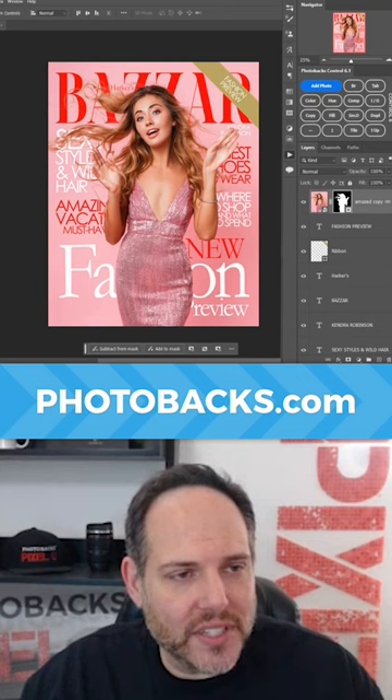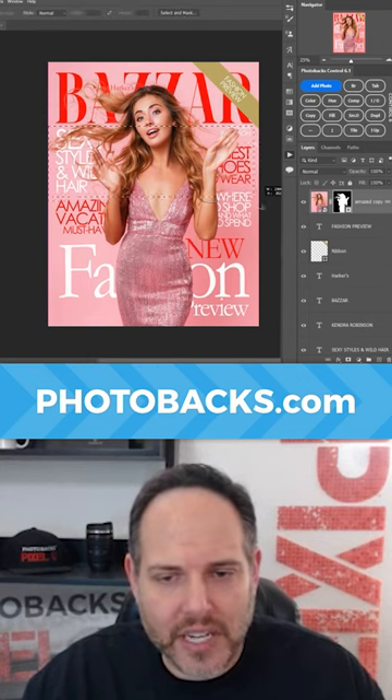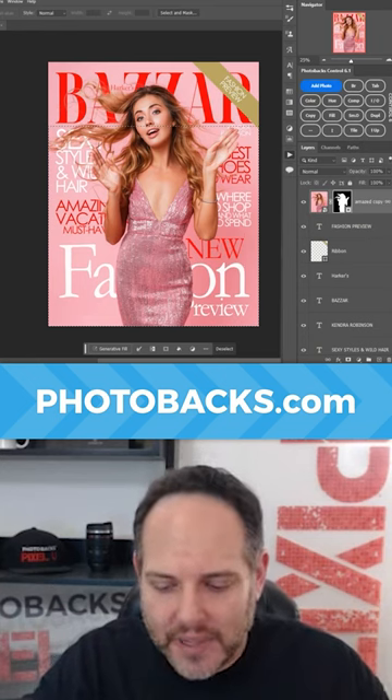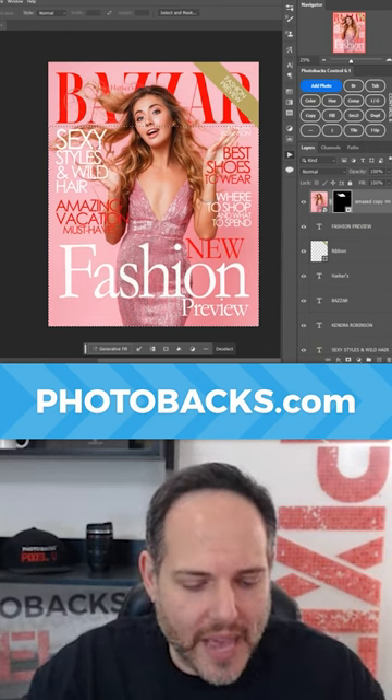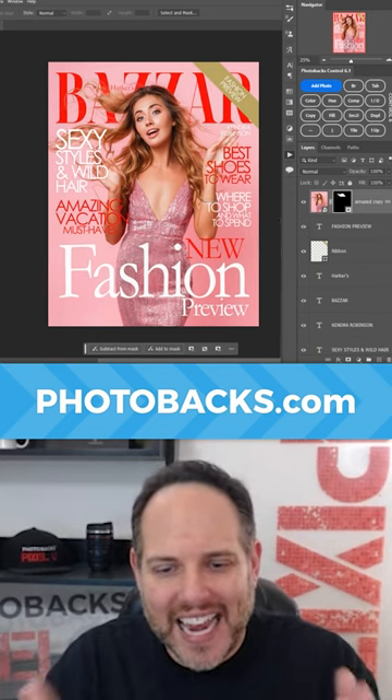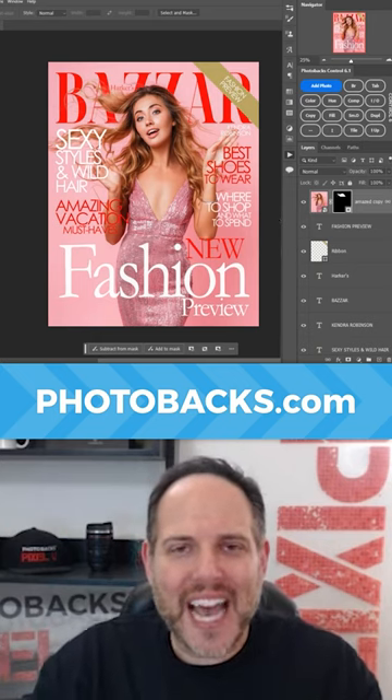Once you do that, all you have to do is make a selection with, let's say, a marquee tool and decide where you want the subject to show and not show above type. Just press delete, and automatically you have this amazing image that looks just like a magazine, and everybody will love it. Check it out at photobax.com.